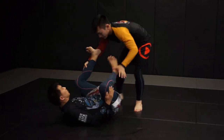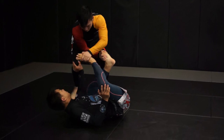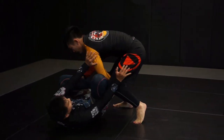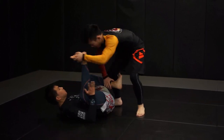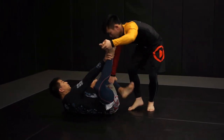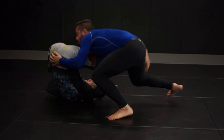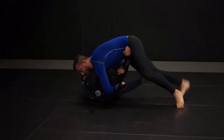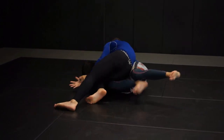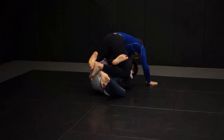Here we see a guard retention drill where the guard player isn't allowed to grab or lock up any entanglements beyond a reverse crab ride hook. If they turtle they have two seconds to move before they lose the drill. During a drill like this where the bottom player is given a limited set of parameters they are eventually expected to lose. When faced with a much more aggressive passer who possibly outweighs you by 20 or 30 pounds, you'll spend a great deal of time relying on your inner walls as well as trying to keep them at the gatehouse. And every now and then, if you're able to get your outer wall back in place, consider that a victory.